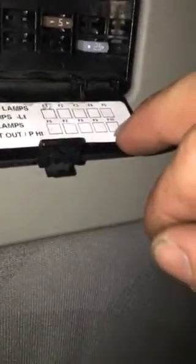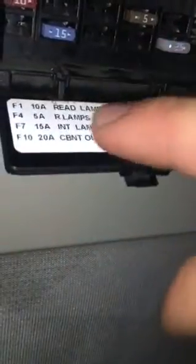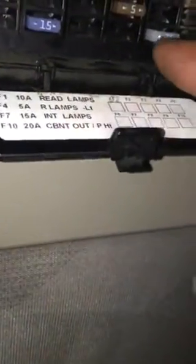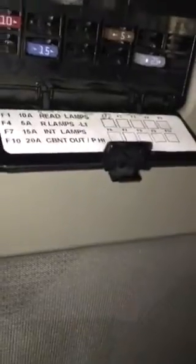You're supposed to run in block F10, which is the far side corner — that's your cabinet output. It's supposed to be a 20 amp, as you can see. I upped it to a 25. There are no longer issues at a 20 — they'll blow all day.